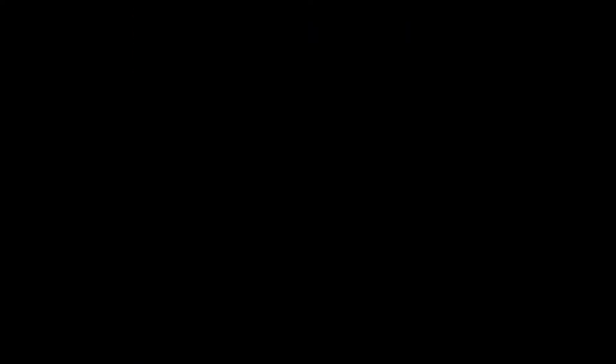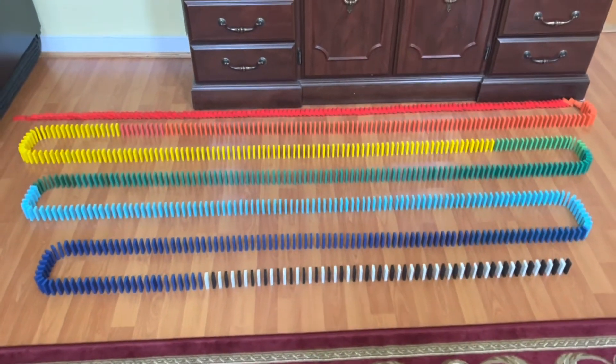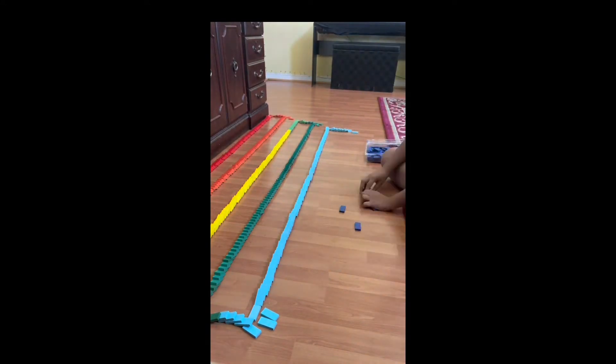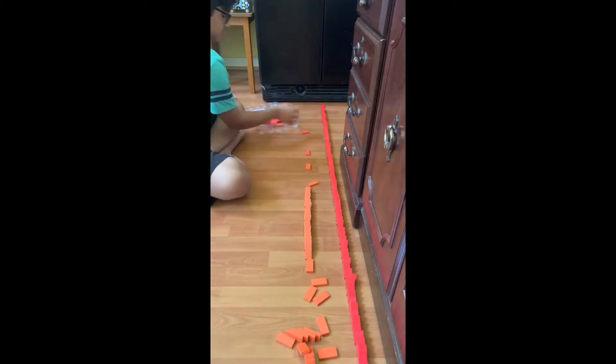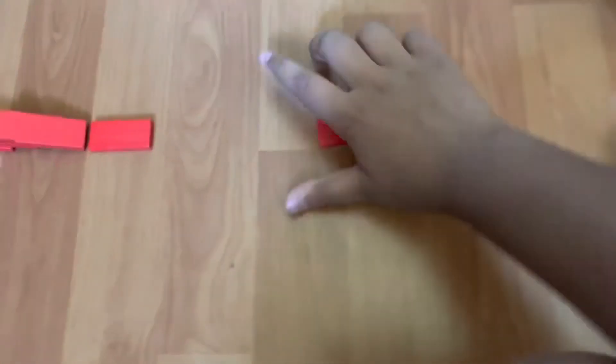Somehow, the front layer of dominoes had toppled in the middle of the night of October 7th. Huge setback. I had to restart from scratch because the front line of dominoes — that red line, which is the one that toppled — was the only line that this project can successfully start from without the dominoes turning and crashing into themselves, making the chain not work. So I had to topple the entire thing and clean everything up.